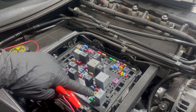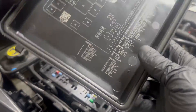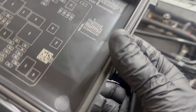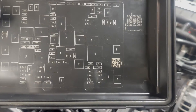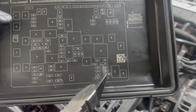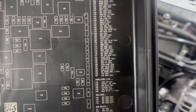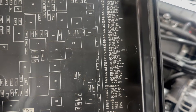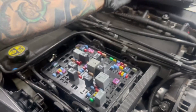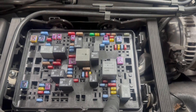All you have to do is take the fuse box cover off and find this fuse down here — it's a 15-amp fuse labeled F82 on the fuse box itself. If you look up F82 on the chart, it specifically calls it the intercooler pump.